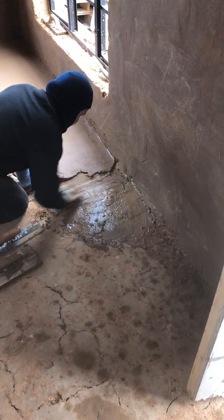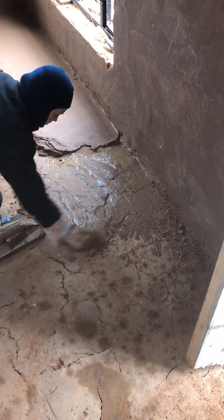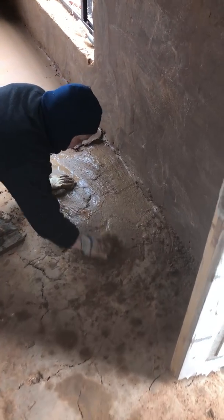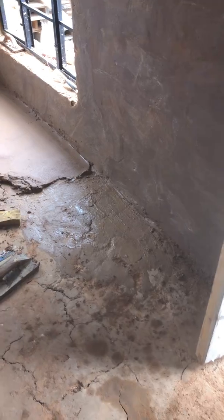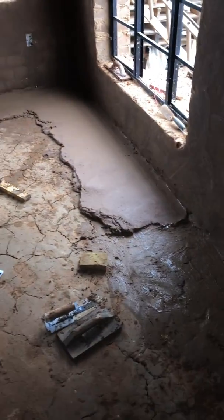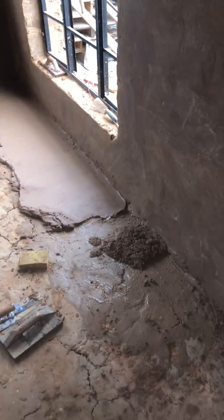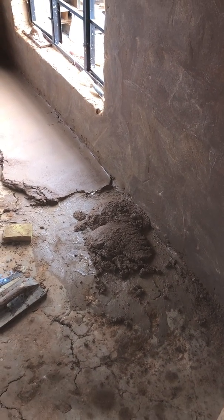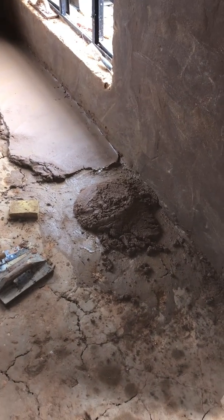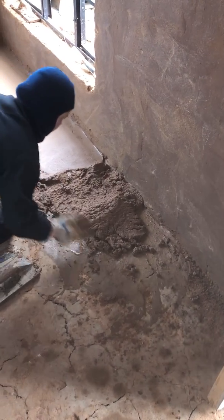We've got a road ahead of us but we should be able to finish this in just a couple days. She's wetting that layer that's had a chance to dry all the way through for the last few weeks, and now we're just going to wet it on top just so the final layer takes. Really just taking a sponge and wetting it a little bit, then throwing more mud down.